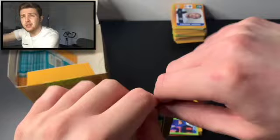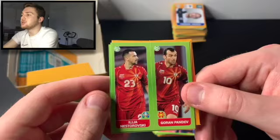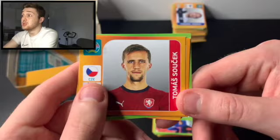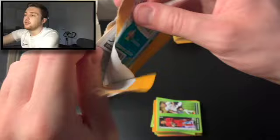Getting a superstar like Mbappe — him and Ronaldo are probably the two standout stars of the Euros in terms of super names competing. We've got Ginter and Neuer, Nostrovski and Bandev, Memphis Depay of Lyonnais and the Netherlands, Thomas Suchek of West Ham — very good player — and Kevin Mbabu, who used to play for Newcastle United but now plays for Wolfsburg.